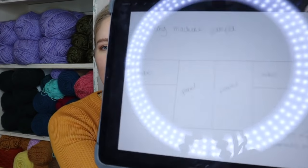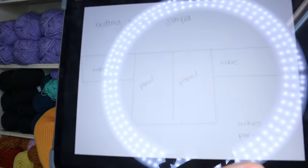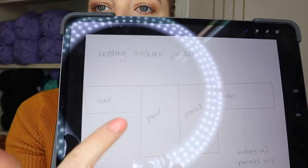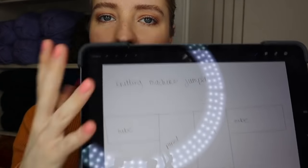I've drawn up a little diagram. Basically what we're going to be doing is two tubes for the sleeves, and then we're going to create four panels — two at the front and two at the back — so there will be a seam going down the middle of the jumper. The reason I'm doing it in panels is so you can customize the size based on what you want to make.